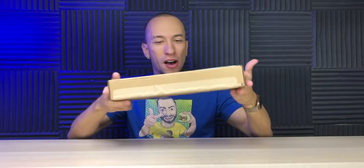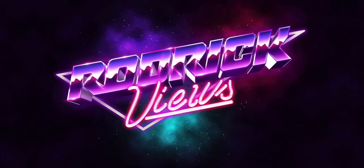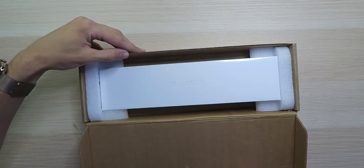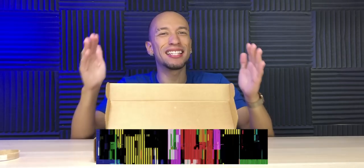You know what? Today's a good day. Why? We got a new Apple Watch! Well, it's inside this box. Oh yes sir! We got the Apple Watch Series 6 Stainless Steel Gold with the Milanese Loop.